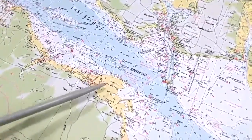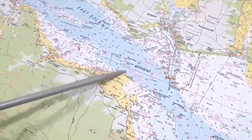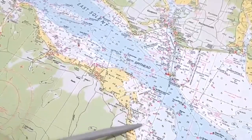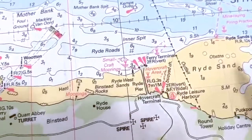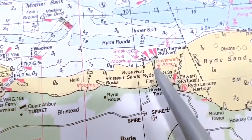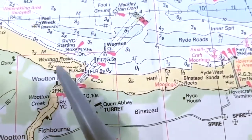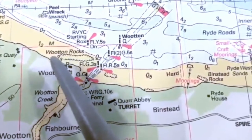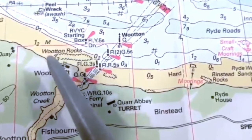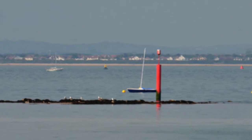Ryde Sands runs between Ryde Pier and Seaview. It's roughly twice as far out as Ryde Pier so be aware of it. It's marked by red metal poles in the ground — keep well away and keep an eye on the GPS. West of Ryde Sands is Binstead Beach, also known as Players Beach. There are some large rocks in the middle of the sandy shore so we recommend you stay well offshore. Just to the west of Fishbourne Car Ferry Terminal is Woodton Rocks, marked by a red pole. The rocks are just below the surface at high tide so avoid this area.